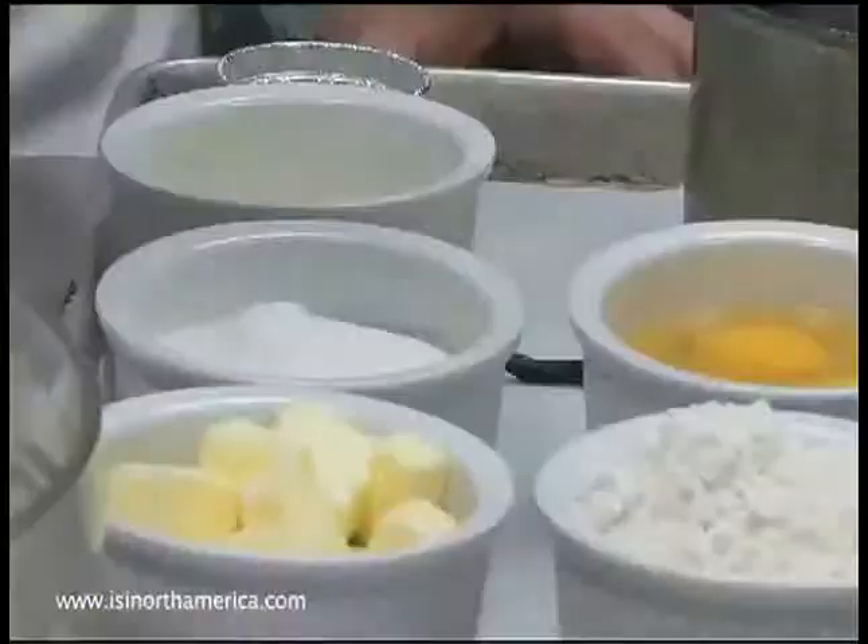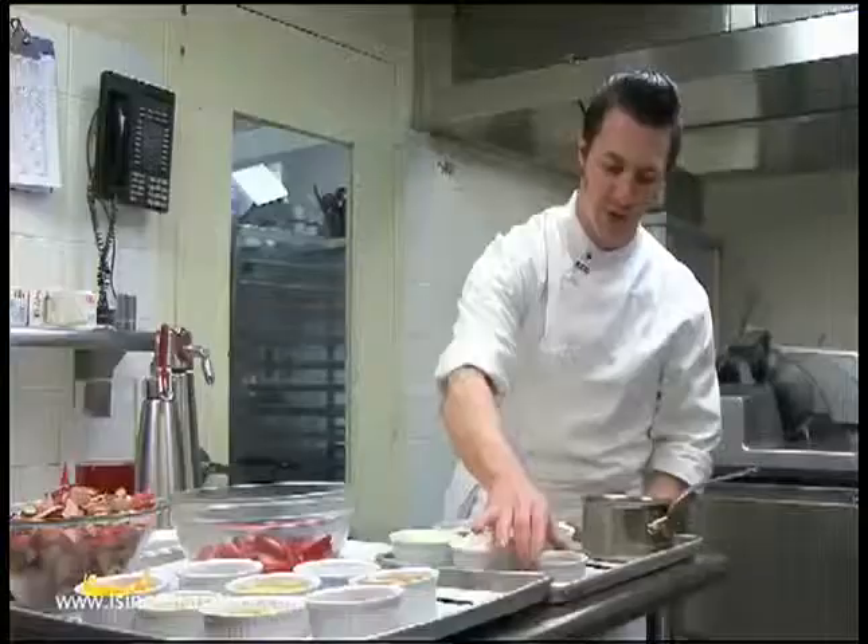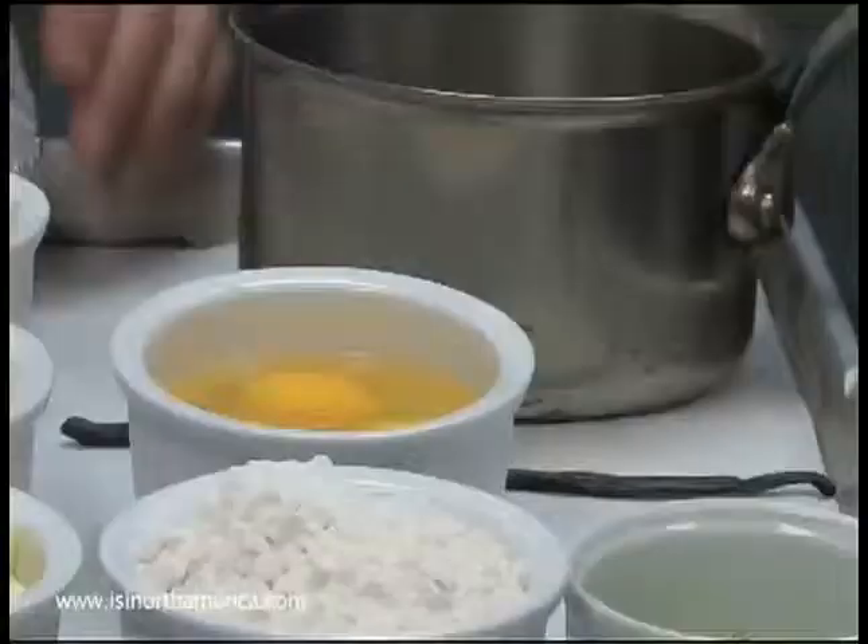The ingredients for our matcha tea cake are butter, sugar, milk powder, all-purpose flour, whole eggs, high-quality matcha tea powder, green tea powder, a vanilla bean, methyl cellulose, and water.